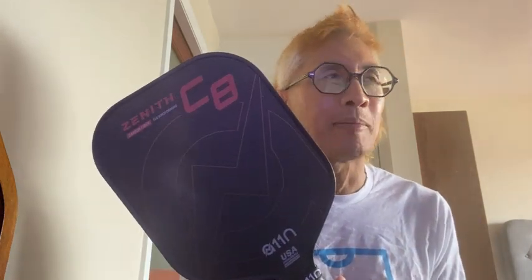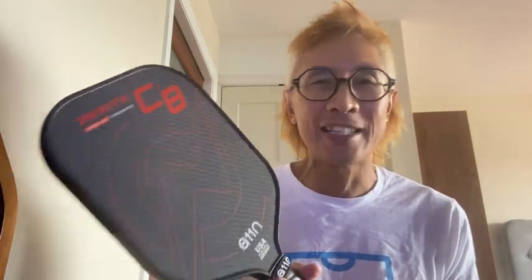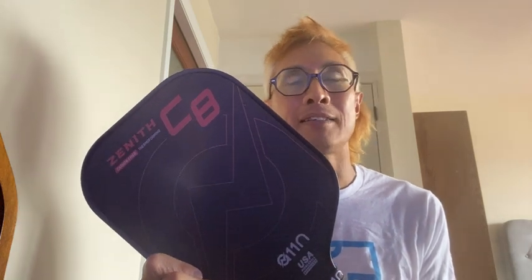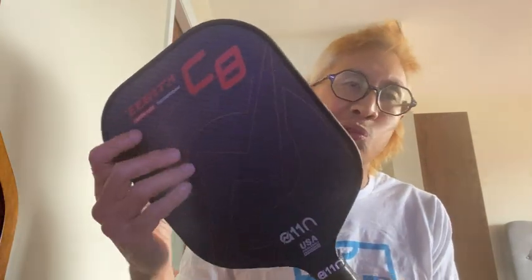I had watched a few reviews about the A11N paddles because I'd heard the warnings about Amazon paddles — you get what you pay for. I wanted to be somewhat diligent and found what appeared to be unsolicited reviews of the C7 and C8 paddles. The C7 is an elongated paddle, whereas the C8 is the classic shape.